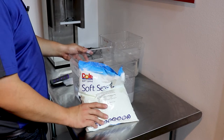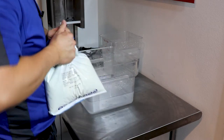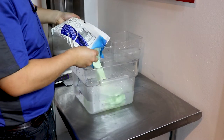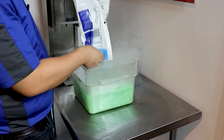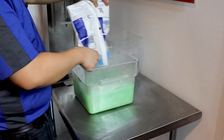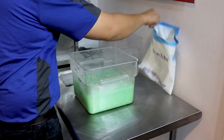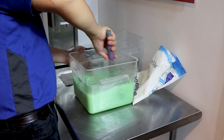Today we are making lime soft serve. We start with one gallon of water. Then we are going to add our soft serve powder and we are going to whisk for about two minutes, or just make sure the product is fully dissolved.